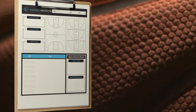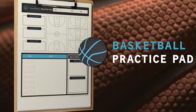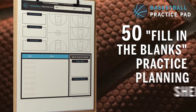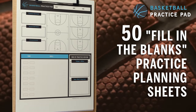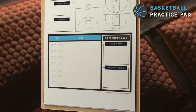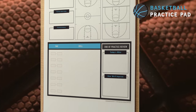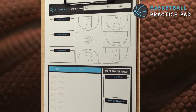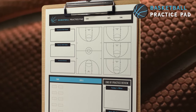Then you need the new Basketball Practice Pad. It's a lightweight 8.5 by 11 notepad packed with 50 fill-in-the-blanks practice planning sheets. This amazing tool makes it easy to run an efficient, skill-building practice that engages your athletes and immediately boosts your credibility with players, parents, and fellow coaches.